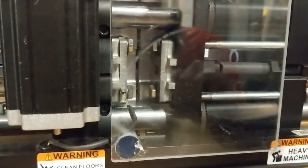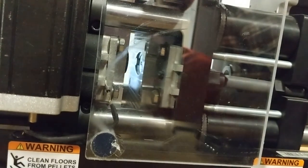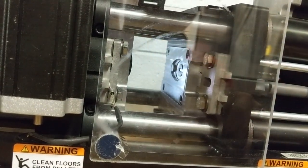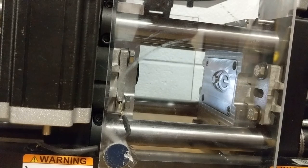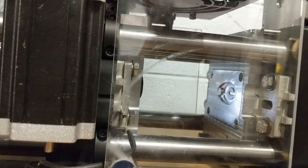On the third attempt, the timing was better. The part stayed on one side of the mold and did not pull apart at all. We waited for it to cool slightly, then carefully peeled it out of the mold.